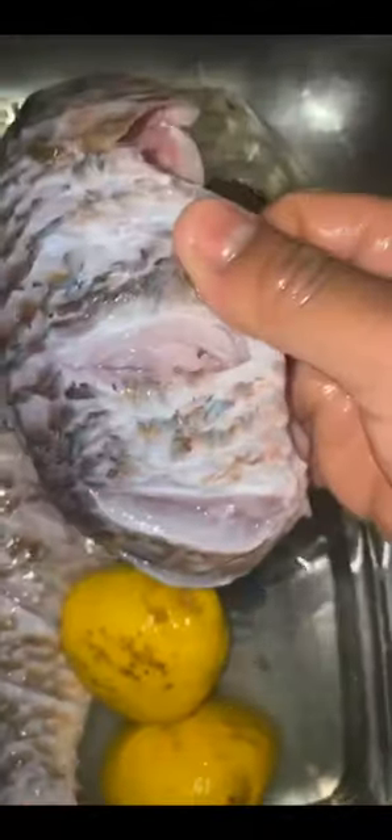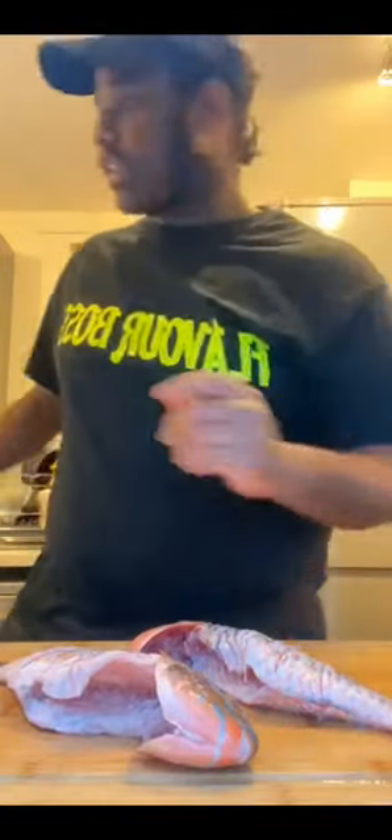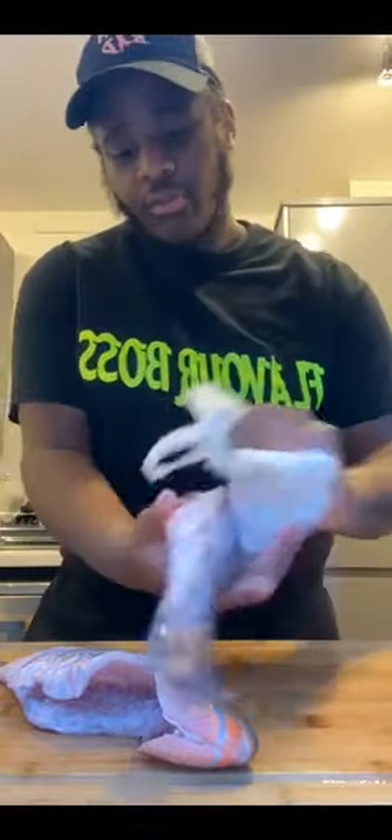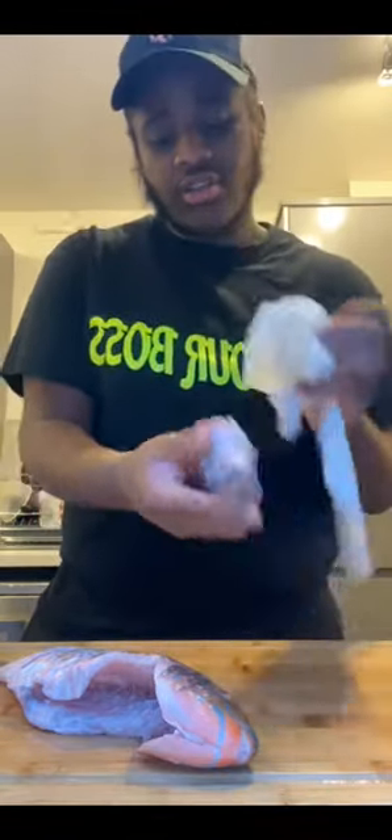I've used the lemon to clean out the insides. You can check again if there's any scales you've missed. Don't leave the fish in lemon water for too long - it will start cooking the fish, the flesh starts to change. So I need to take them out now. The fish is clean. What I'm going to do now is dry it using a fragrance-free napkin. I'm drying the fish so the actual seasoning sticks - be careful you don't get any tissue inside.